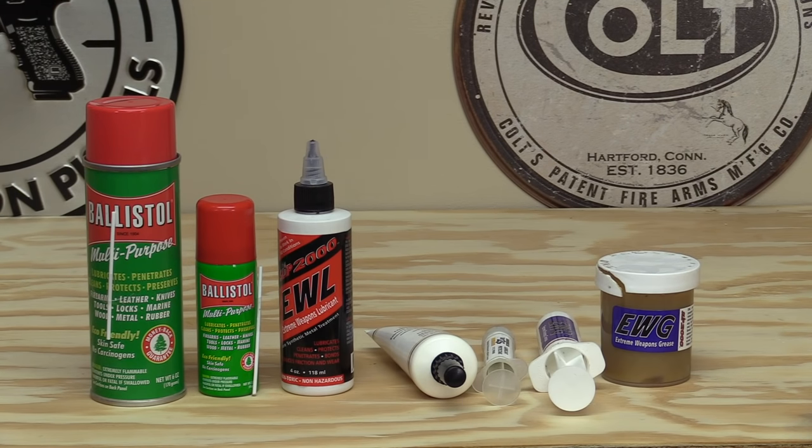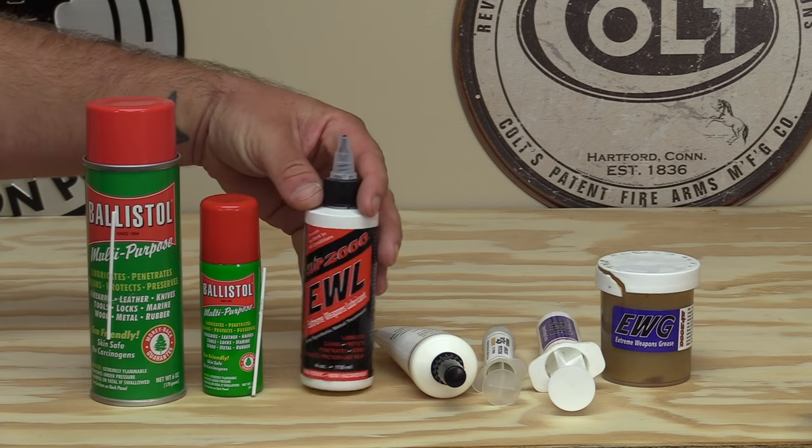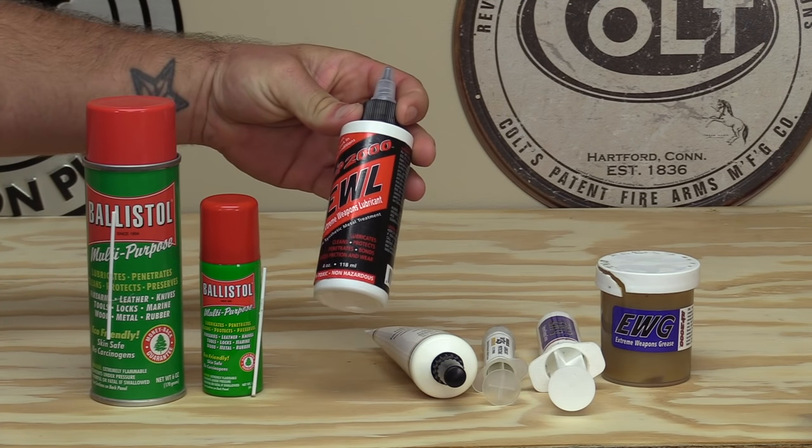I know there are a lot of really strong solvents out there that people like to use to get their guns super squeaky clean, but I normally don't go that in-depth. I usually just spray it down with Ballistol, let it break everything down, wipe it off with a rag, and call it good. If a gun has thousands of rounds on the count I might do a real deep cleaning, but normally it's just spray it down with Ballistol and wipe it down.